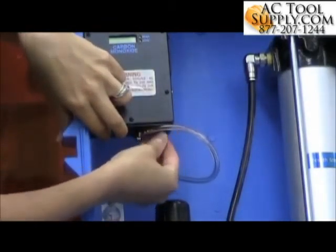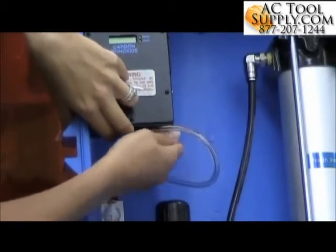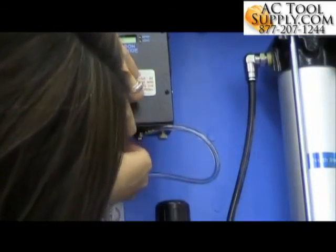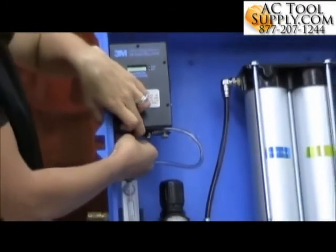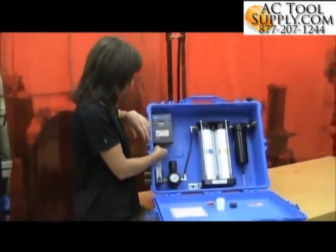And then I'll tighten my thumb screws. Once I've got the thumb screws on, my last step really is to then just calibrate the monitor. Make sure it calibrates properly, and then I'm ready to go.